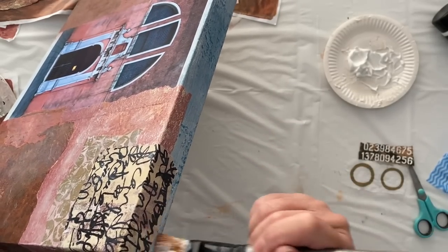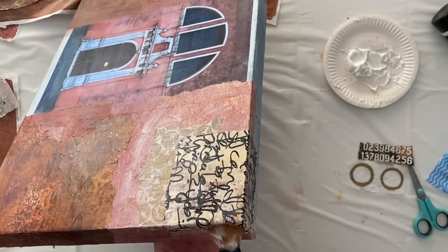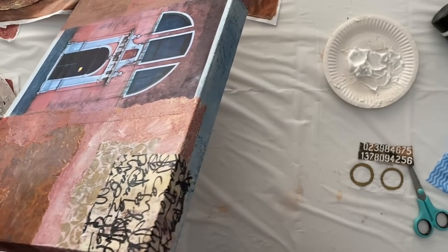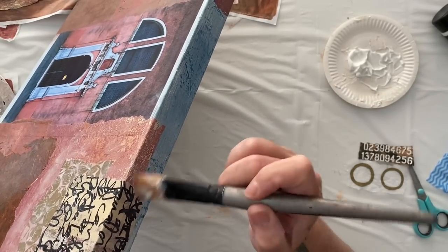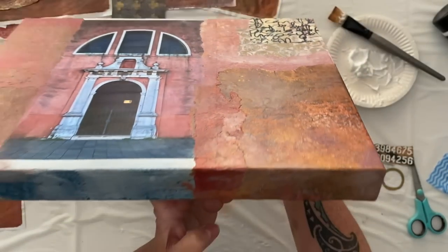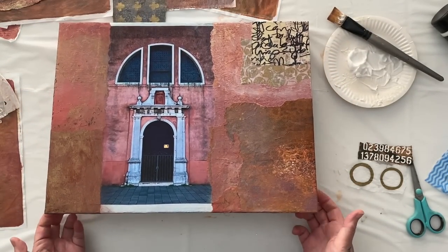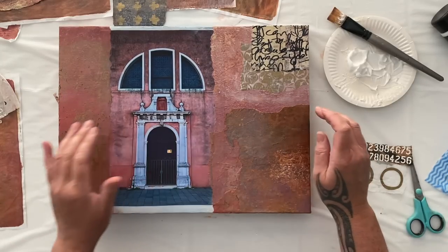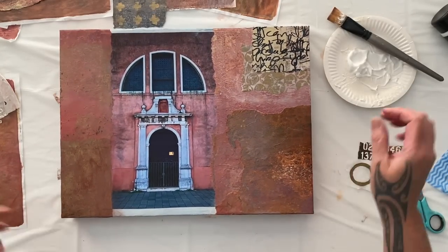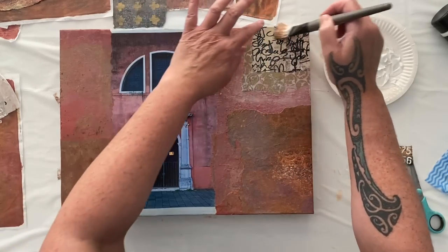How much to put on is the question. I don't want to overwhelm my collage because I want the door to still be the feature, but I don't want it to be boring. The trick is finding that balance between interesting without overwhelming and not being boring. It can be a little tricky, but you can do it — I know you can. I can't wait to see what you're going to be creating.